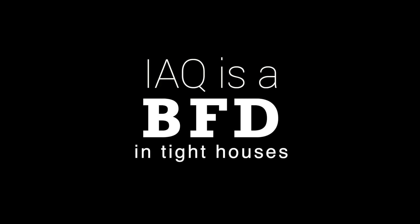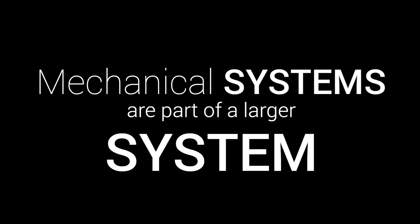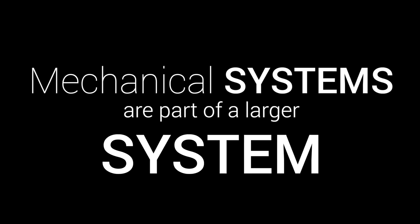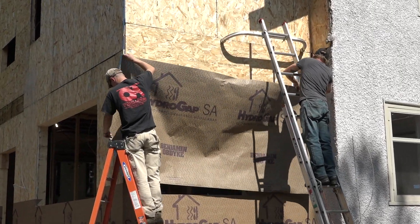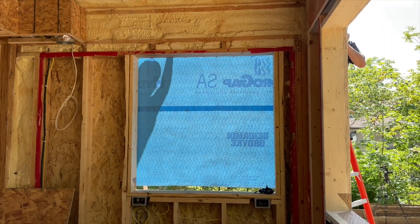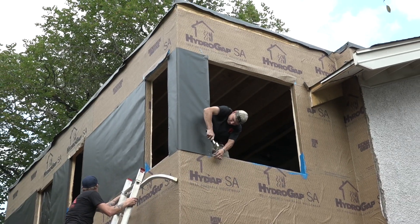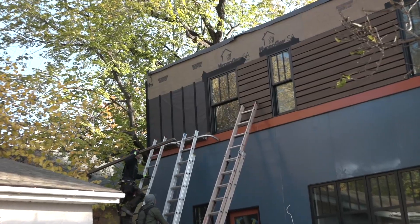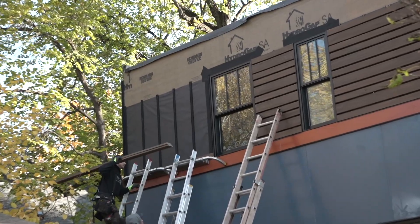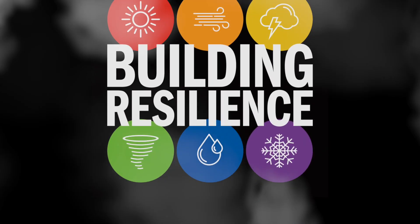IAQ is a BFD in tight houses, and mechanical systems can work much more efficiently when they're part of a finely designed system. Next week we're going to peek into the water and air control systems on these exterior walls. We'll install a new peel and stick weather resistive barrier from Benjamin Obdyke, and a tried and true invisible WRB to back up the open cladding system from ASEC. All of that comes next time on Building Resilience.